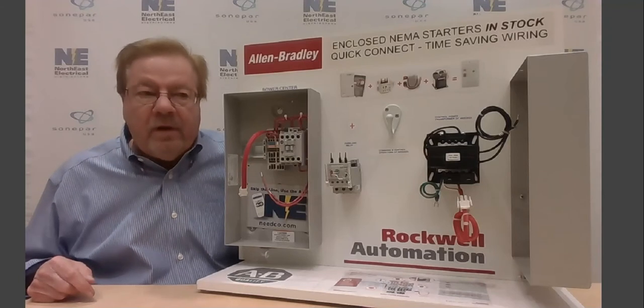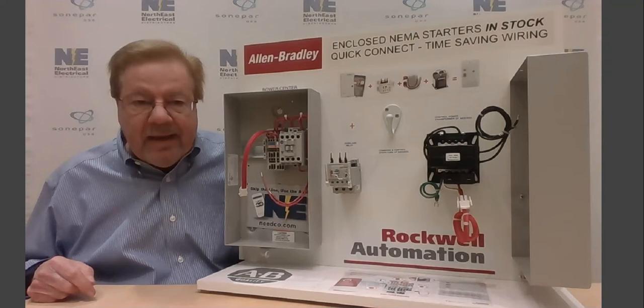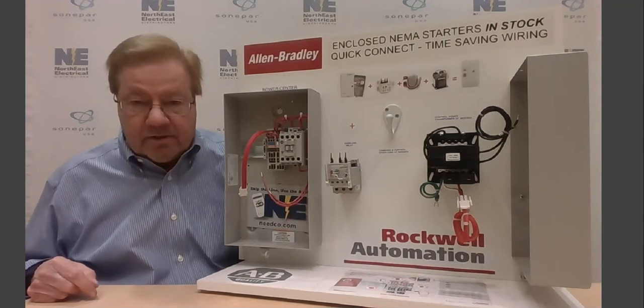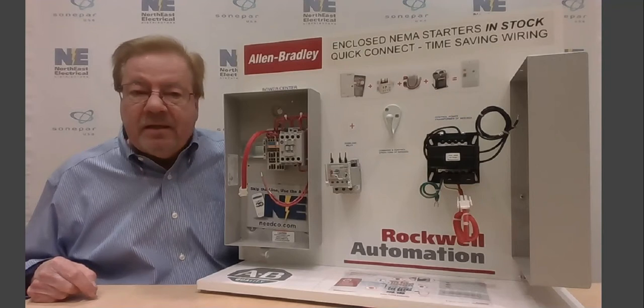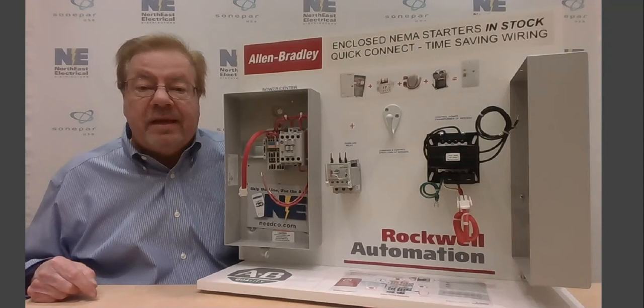Hi there. This is Dave Champion, one of the control specialist team here at Northeast. Northeast is the exclusive distributor for Allen Bradley products in eastern Massachusetts and Rhode Island.